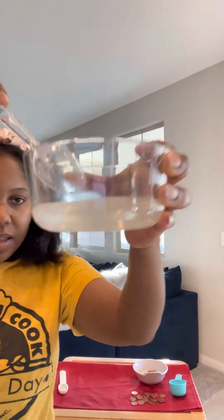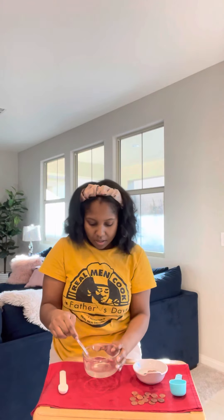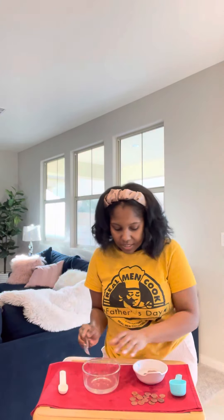Stir until it becomes nice and clear. It's a little cloudy at first, but you want to reach a point where you don't really see any salt hanging around at the bottom. Next, you want to grab some pennies — preferably some that are really dirty.